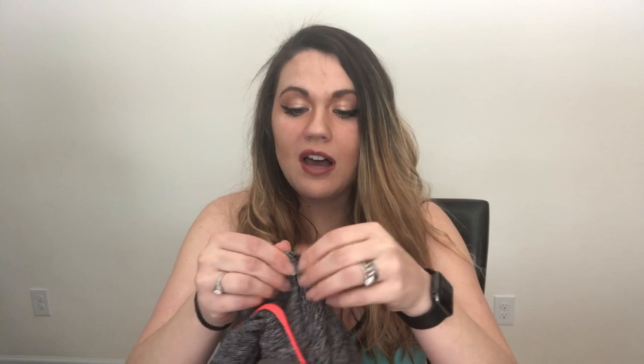They feel soft. The fabric is soft and they are comfy. Like I said, they're very light and they're not going to make me sweat a lot, which is nice for yoga pants.